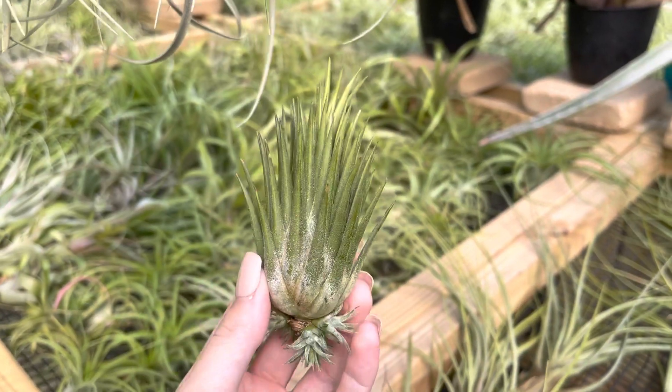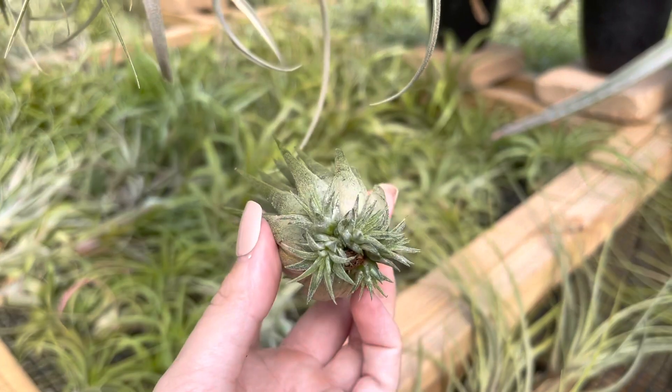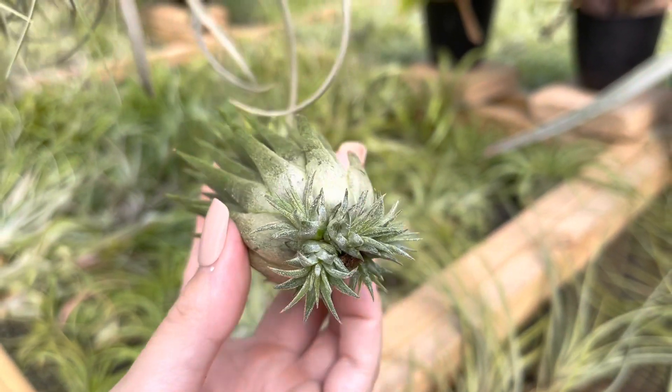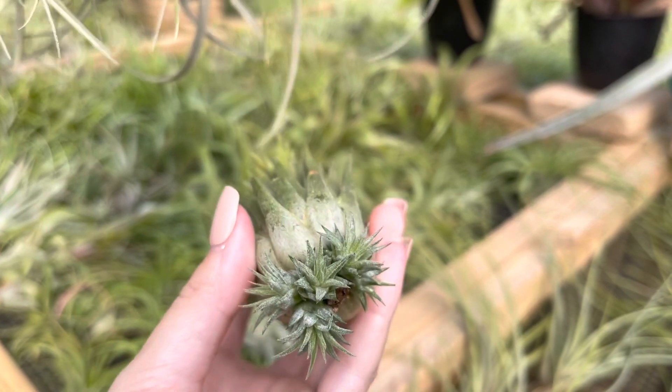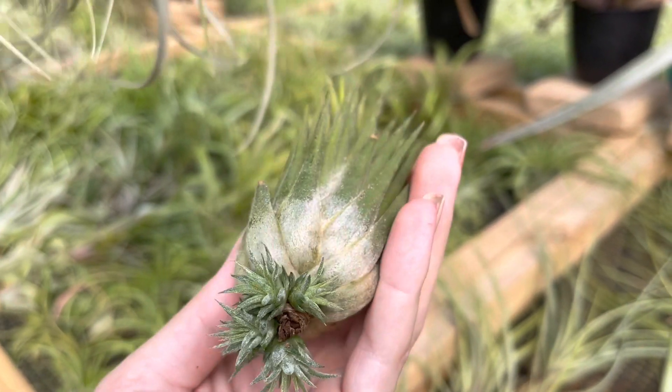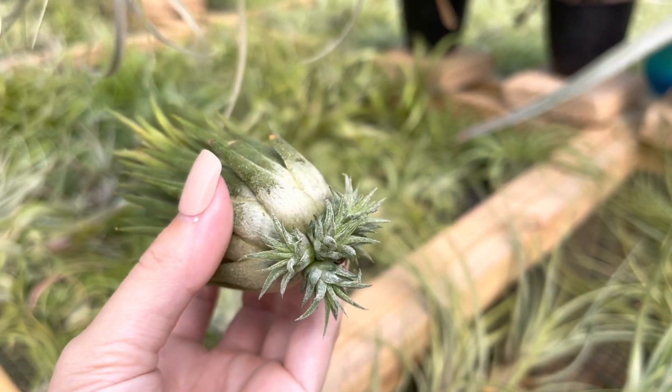The next question is how do you remove the pups? Before we get into that I just wanted to quickly show an example of pups that are too small to be removed. On this Ruber here she has produced a lot of pups and they are not quite ready to be removed, but you will see a good size here in just a second.